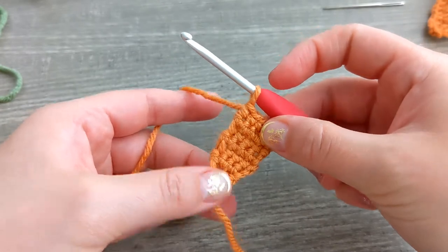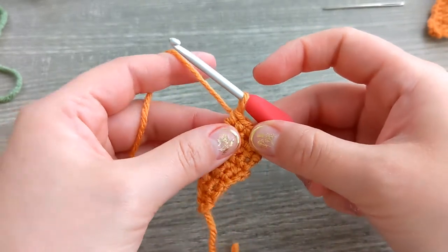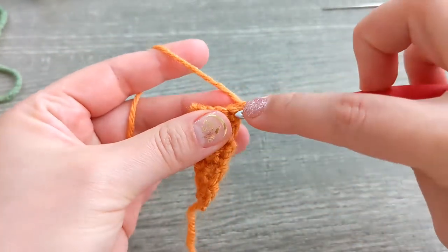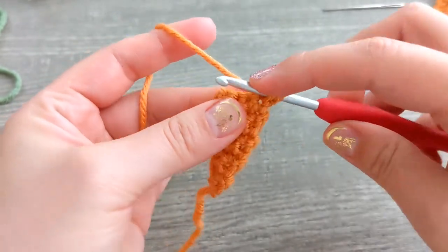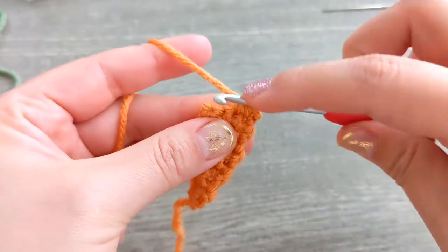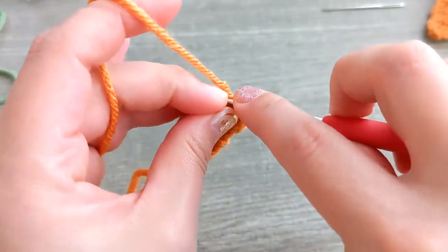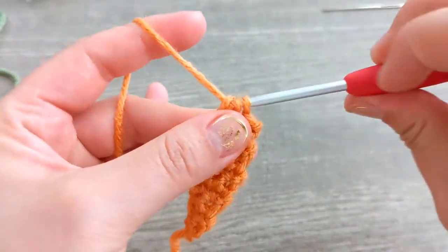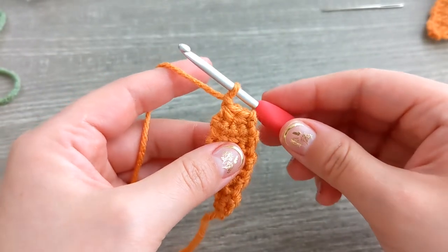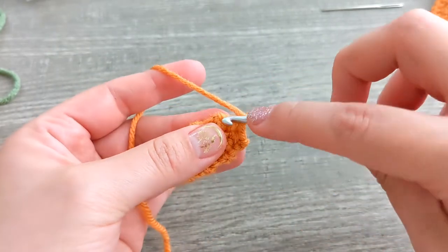This is how it's going to look after you single crochet across for five rows. Now we're going to chain one, turn, and we're going to single crochet decrease across so we're going to have a total of two single crochet stitches at the end. Then chain one — you're not going to turn, you're going to stop here and do single crochet all around the little carrot shape.